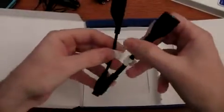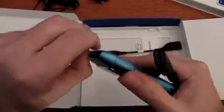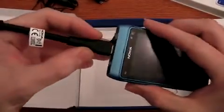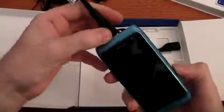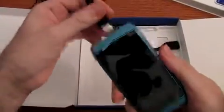Then we have these two little cables. This one is a HDMI cable. You can plug it here in the head of the smartphone, and so you can send high definition video and images to a compliant TV.